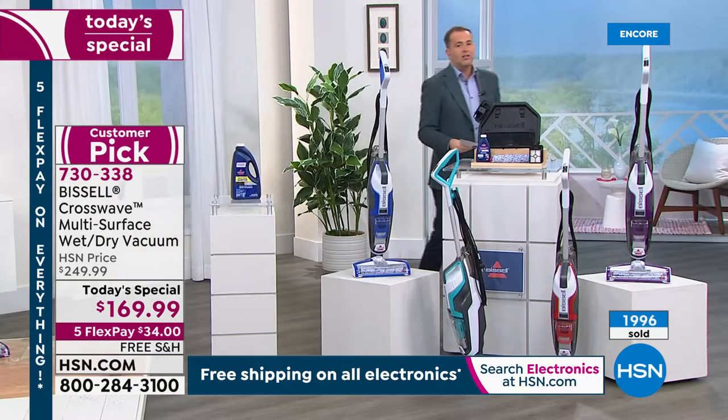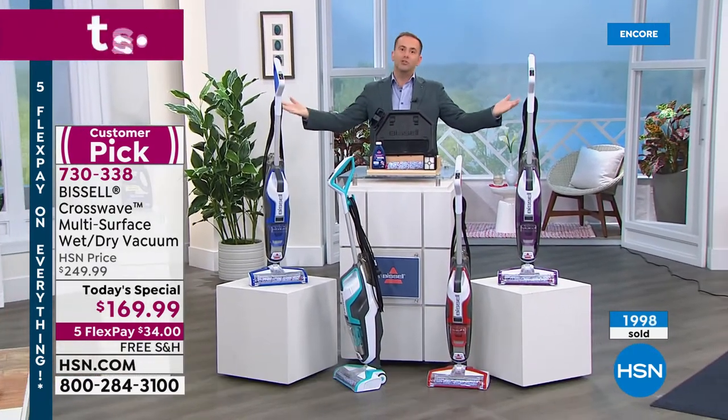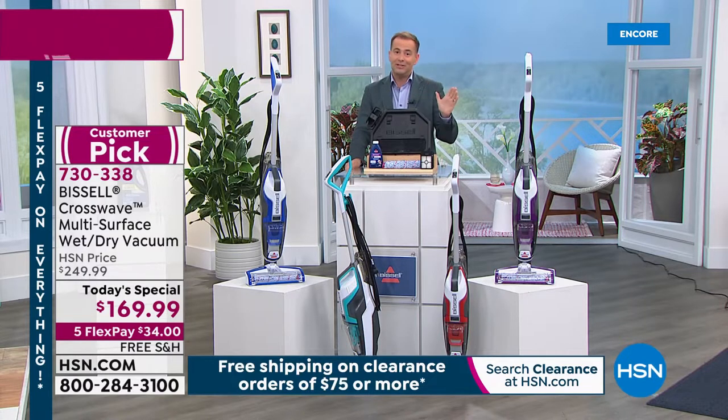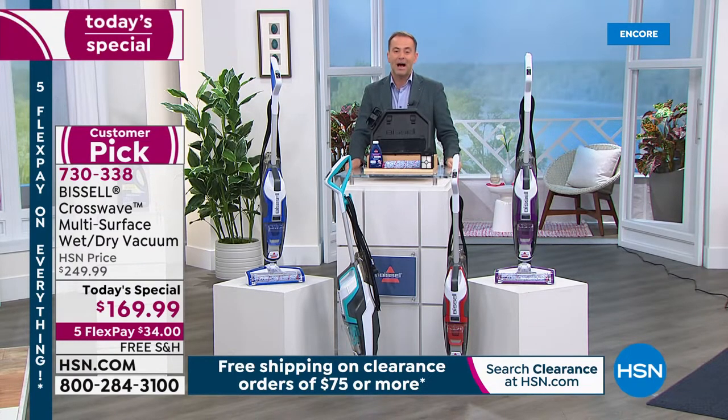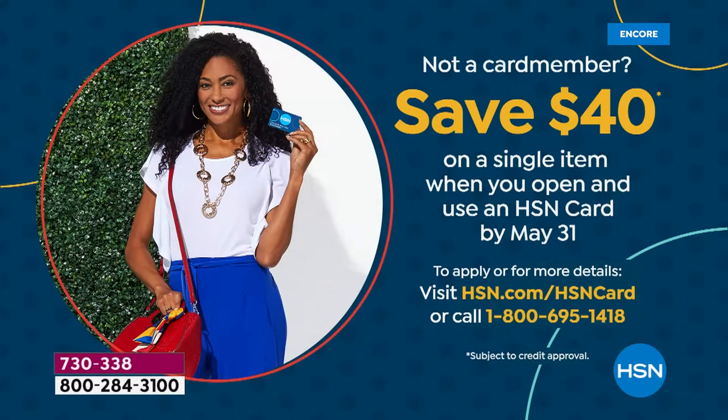We're way ahead of where we thought we'd be — as we cross the 2,000 mark, we're only 20 minutes into the day. Last time this was a Today's Special it was $199 and sold out by noon. You're getting an amazing deal and it's clearly going to sell out early. Last thing: if you apply for an HSN credit card and get approved, you can take $40 off your first single-item purchase. Call 1-800-695-1418.